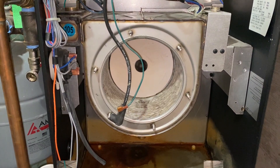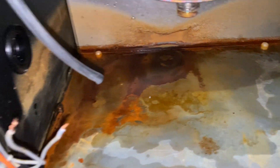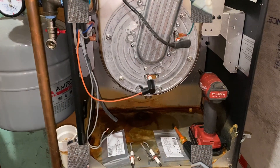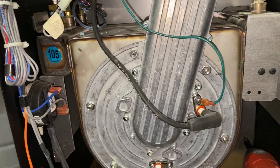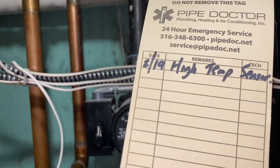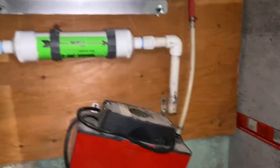We got the heat exchanger cleaned out, vacuumed up the water at the bottom of the chassis, and we're going to throw the burner assembly back in and put this thing back together. I'm going to change the flame sensing rod and the igniter rods on this Alpine. Put it all back together, got the gas piping back together, updated the service tag, and now hooking the condensate trap back up.